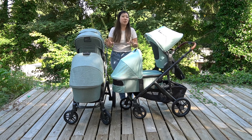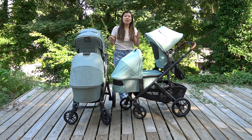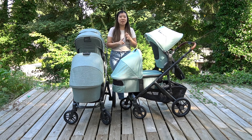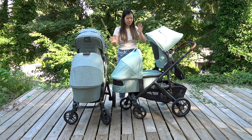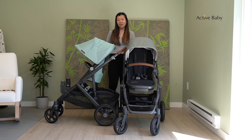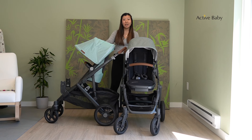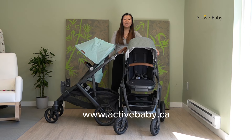You can also use both strollers with any of the UPPAbaby infant car seats — the Mesa Max, Mesa V2, or the Aria — and you can use them on the top or the bottom. Thank you so much for watching our comparison video between the UPPAbaby Vista V2 and the Vista V3. We hope you're as excited about this new model as we are, and be sure to look out for the brand new V3 on our website at www.activebaby.ca.